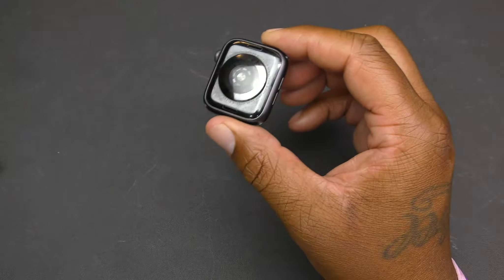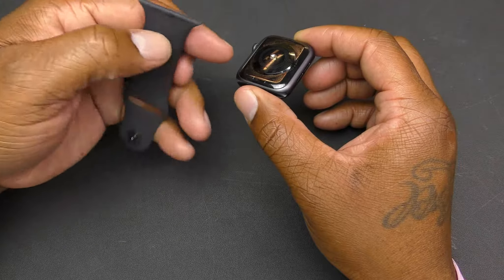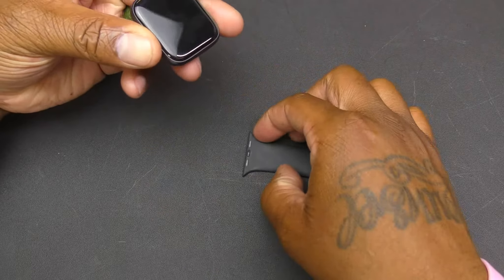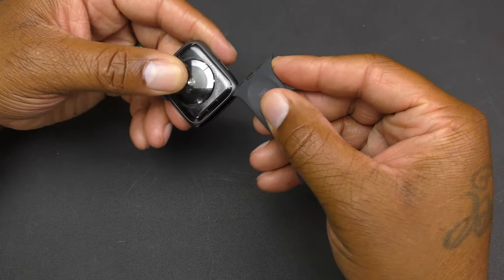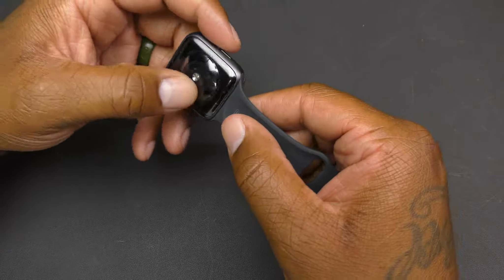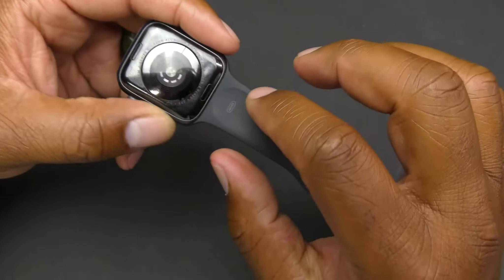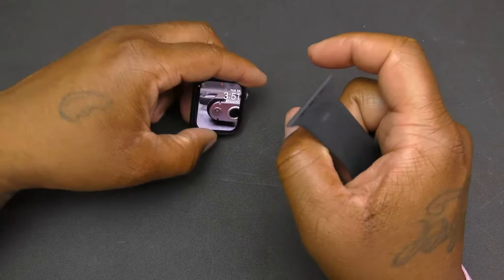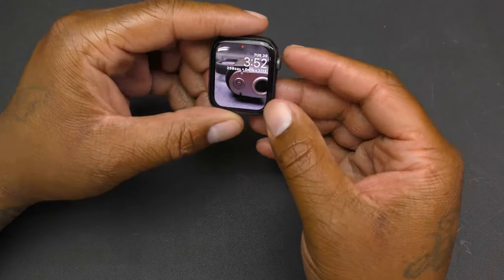You have two speakers right here and the area where you slide your band in. I had the factory band for about a week and then I bought an aftermarket band. To put the band in, you just line it up and it slides in — real easy and simple. To remove it, press the button on either side and it slides right back out the same way.